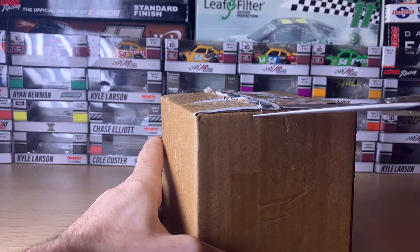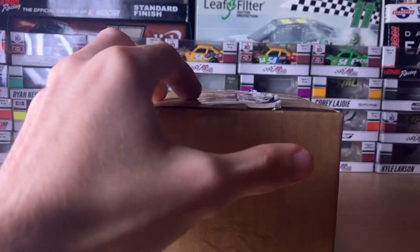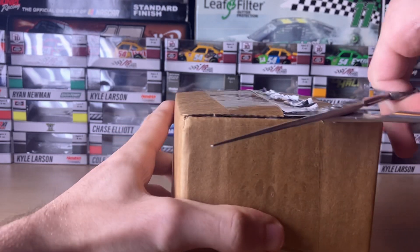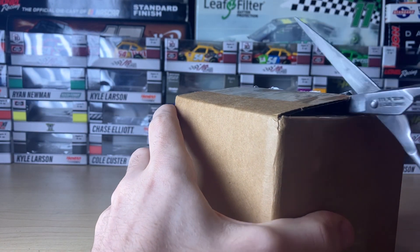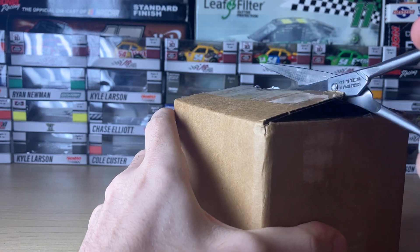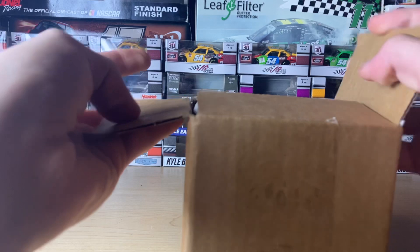I did rip off the shipping label and blurt out the rest of the stuff that was under the tape. I'm gonna open this with these hair cutting scissors or whatever they are — they actually do cut pretty well.